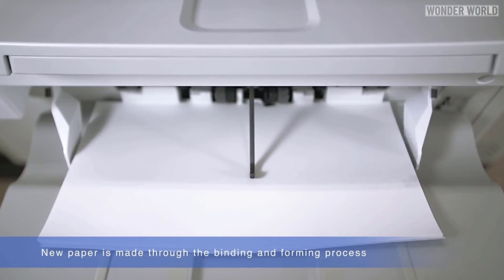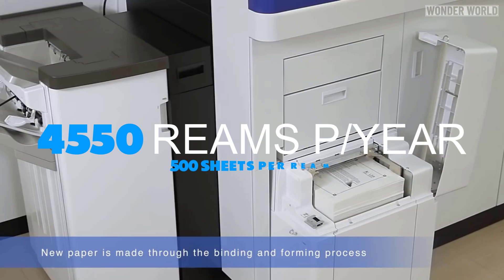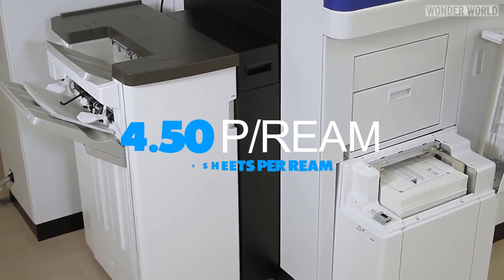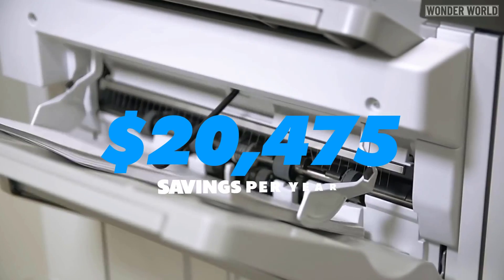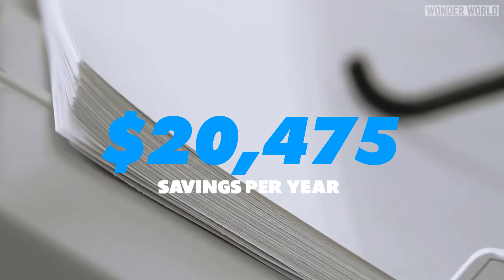If the machine was run every day for 50 weeks of the year, it could make 4,550 reams of paper. And at $4.50 per ream, that is an approximate $20,475 in savings each year from not having to buy new paper.